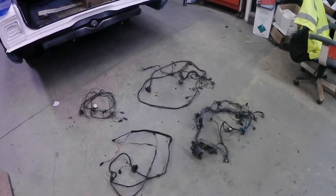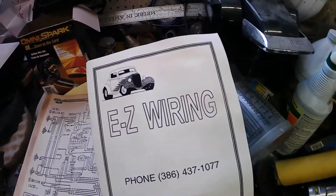Tomorrow we'll start putting the new harness in and running our new circuits out to where they need to go. Back out in the shop continuing the Chevelle wiring harness installation. This harness is from the Easy Wiring Company — it's a good harness, I'm not saying anything negative about it — but it's a universal harness, so if you're buying it for a specific model car you may run into some issues, which is what I'm running into.